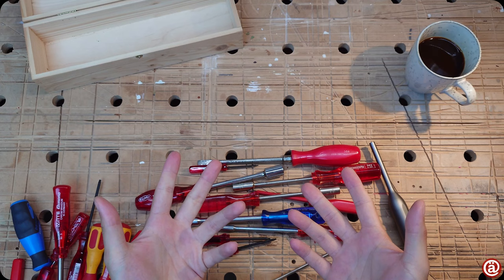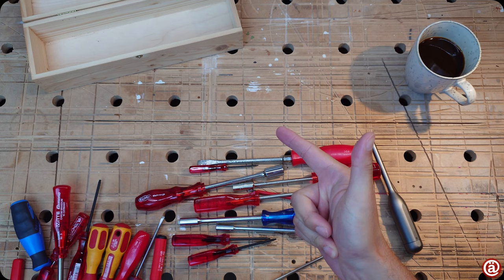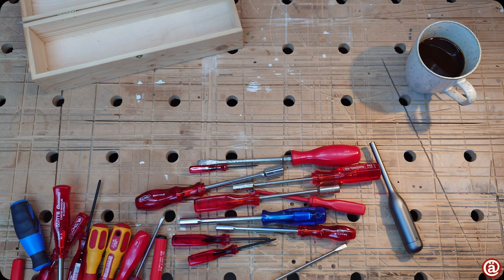I guess this was finally it. And that wraps it up for today. I hope you liked my small little insight into screwdrivers and handles in comparison.